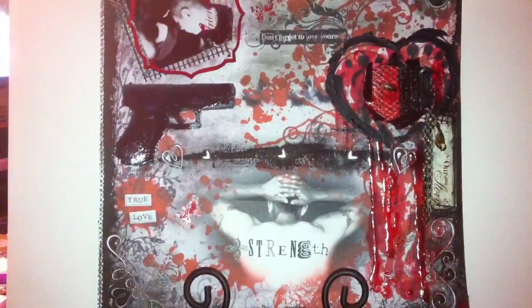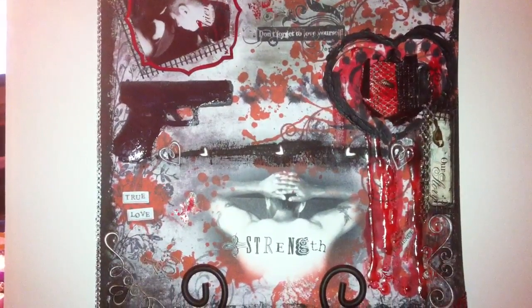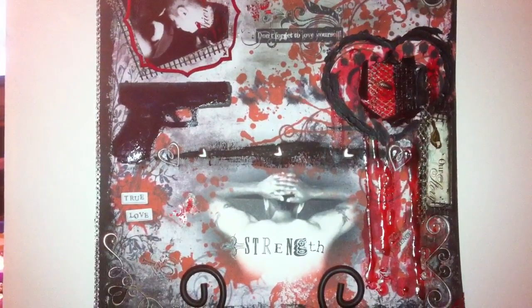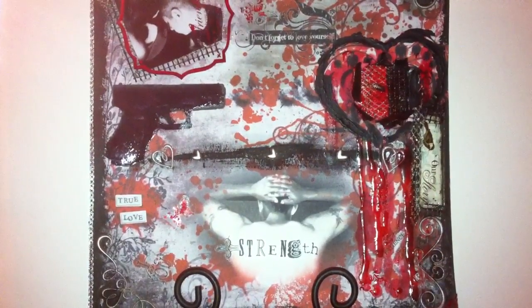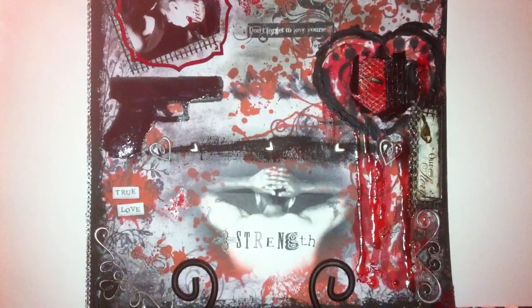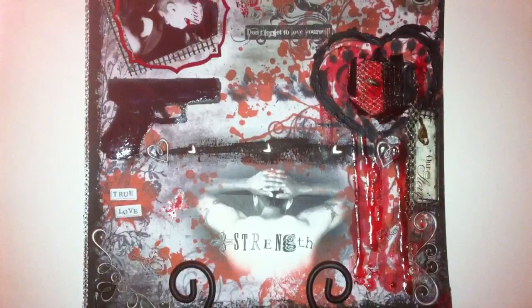Hi everyone, I wanted to share this 12x12 hybrid scrapbook layout that I created. For some of you that don't know what hybrid scrapbooking means, it's just a form of digital scrapbooking combined with regular scrapbooking. Because in digital scrapbooking you wouldn't need to use any stickers or any embellishments — you would create all that on the computer. But this is a combination of both.